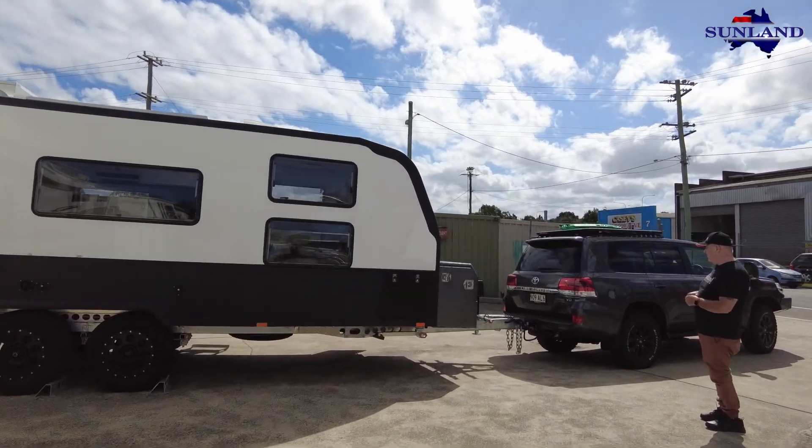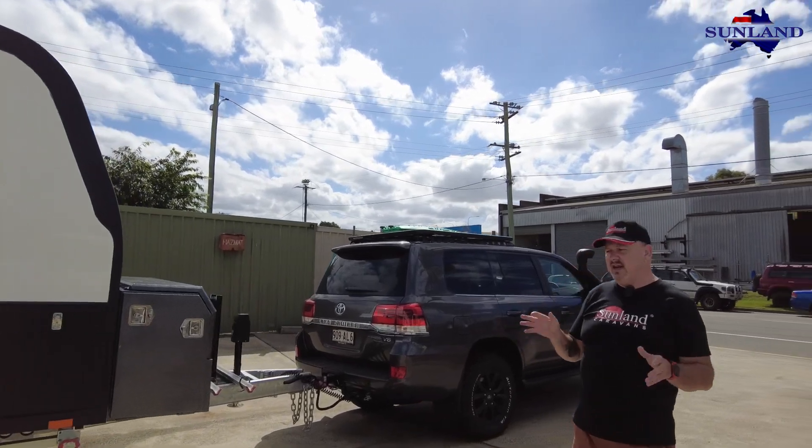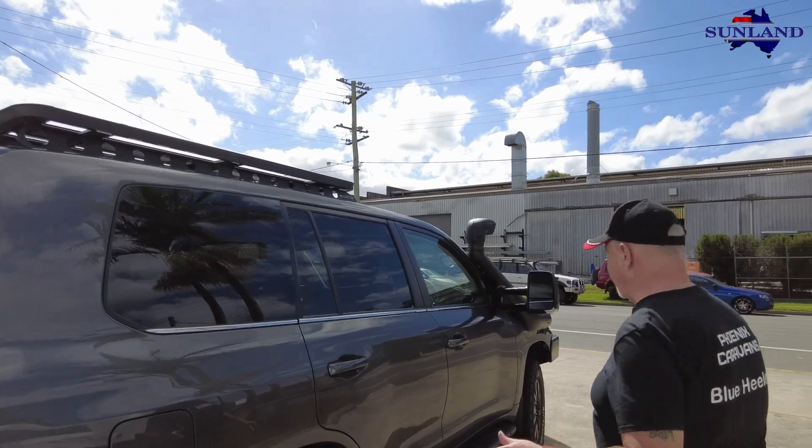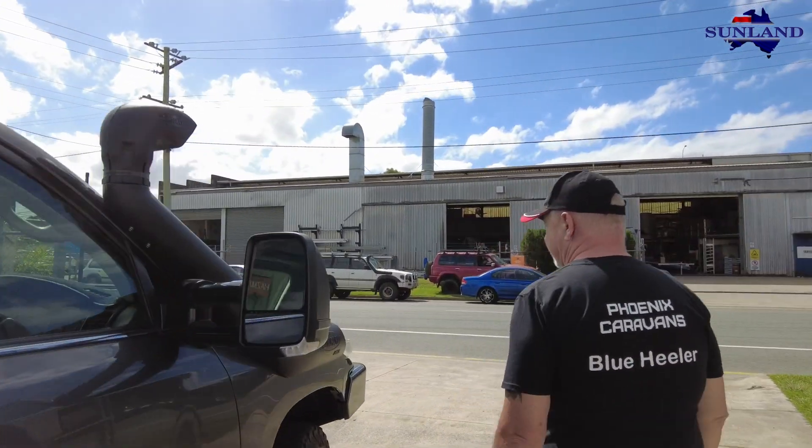He's actually all hooked up here. We've tried all the lights and checked all that stuff, ready to go. So they're having a bit of a lunch break while we do this, and then they're on their way. Let's go inside and have a quick look.